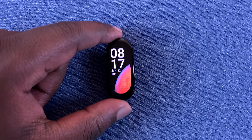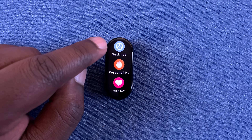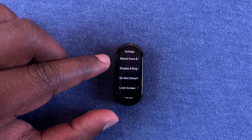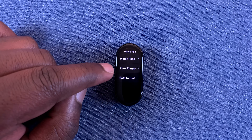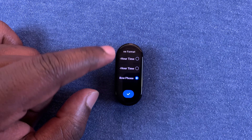To do that, simply get into your settings. Pick up the screen and then swipe up to open the main menu, then select Settings. Under Settings, go to Watch Face and Time — tap on that — and then select Time Format.